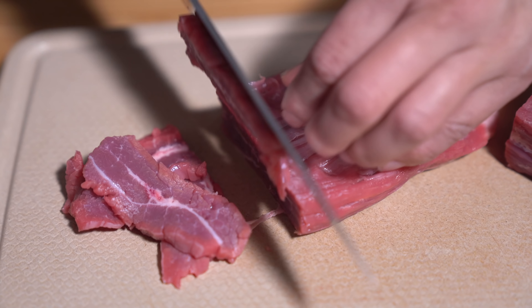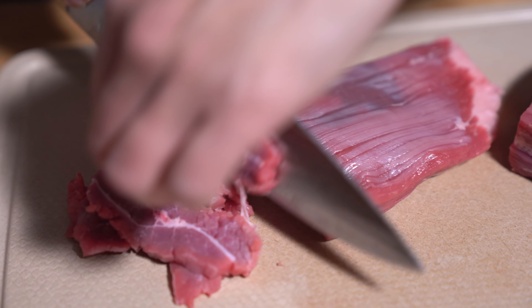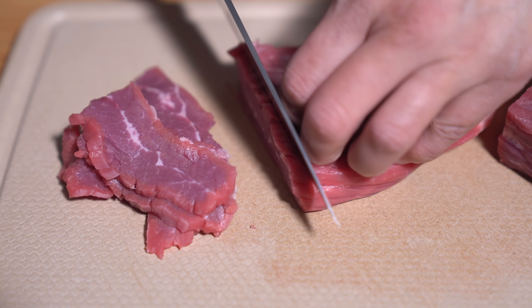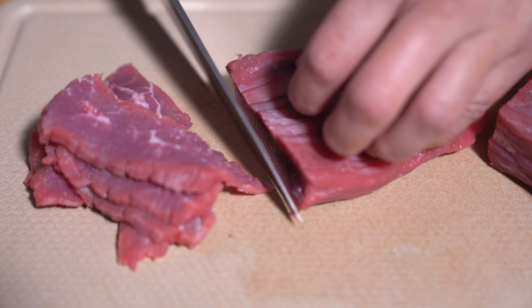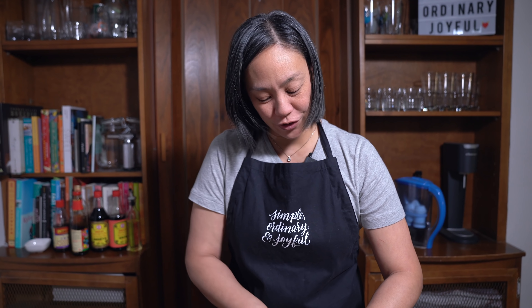To slice it easier, if you throw it in the freezer for about 20 minutes beforehand it's much easier to slice. But I can't be bothered, so I'm struggling here. Sorry, I forgot to introduce myself — for those who are new to the channel, I'm Flo and the clown behind the camera is Dude.